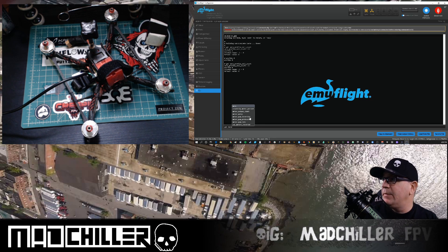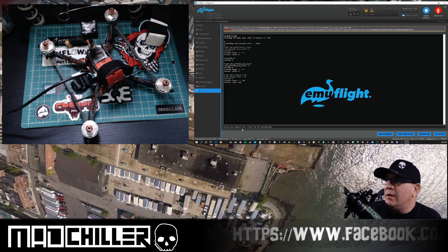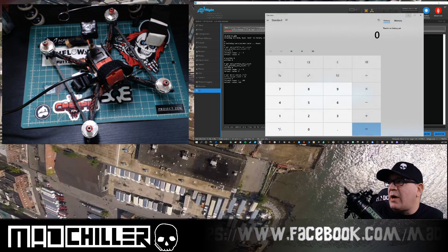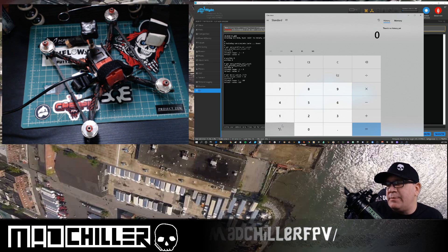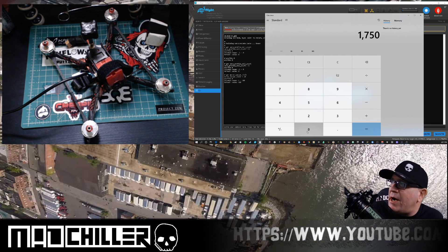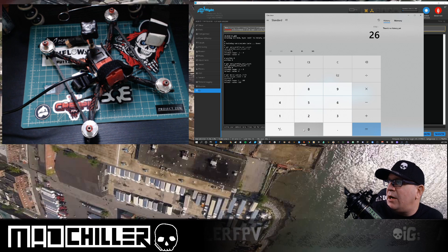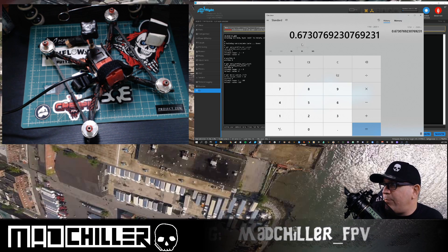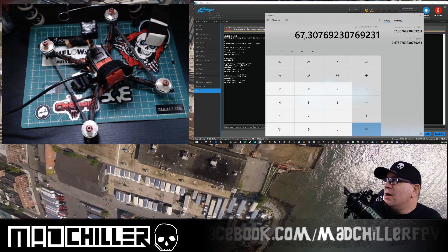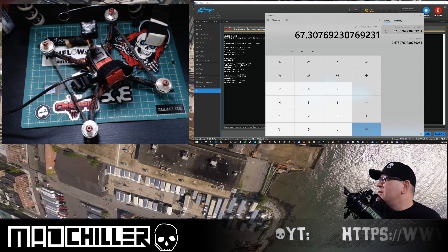After setting auto cell count to 6 for 6S, type 'get motor' and you should see 'motor_output_limit'. Mine is currently set to 70. Why? Because I'm running 2600 KV motors. You want to grab a calculator and determine what 6S KV you're attempting to emulate. In my case I was considering 1750 KV for a racing setup. So I type 1750 divided by 2600 — that gives me 0.67. Multiply by 100: that's 67%. I rounded up to 70, so I'm closer to about 1800 KV effective.